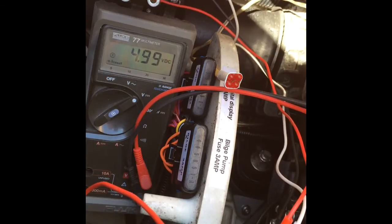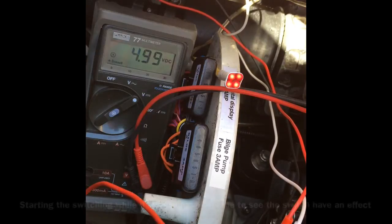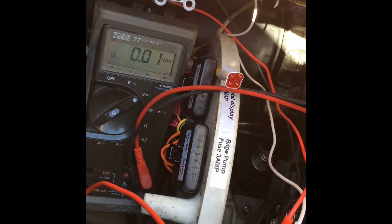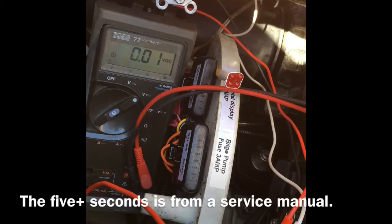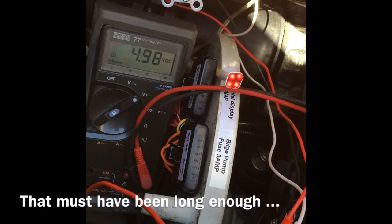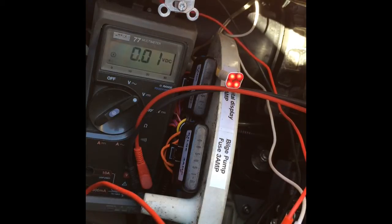So now we're going to clear the codes. While it's flashing, switch down — wait at least 5 seconds. Then switch on, switch off — 2nd, 3rd, 4th, 5th, 6th toggle.